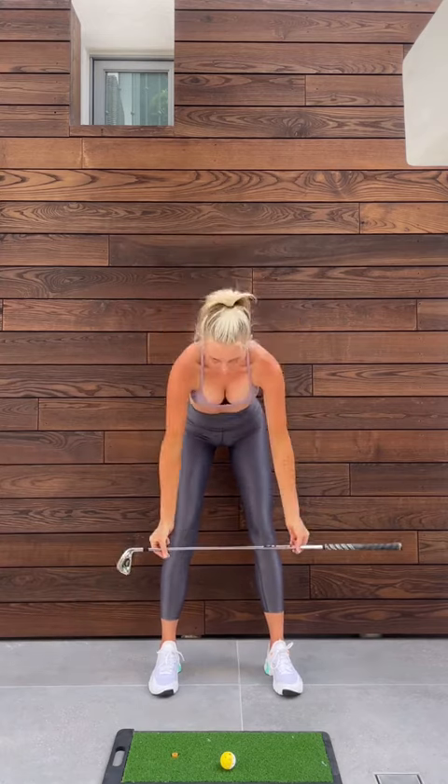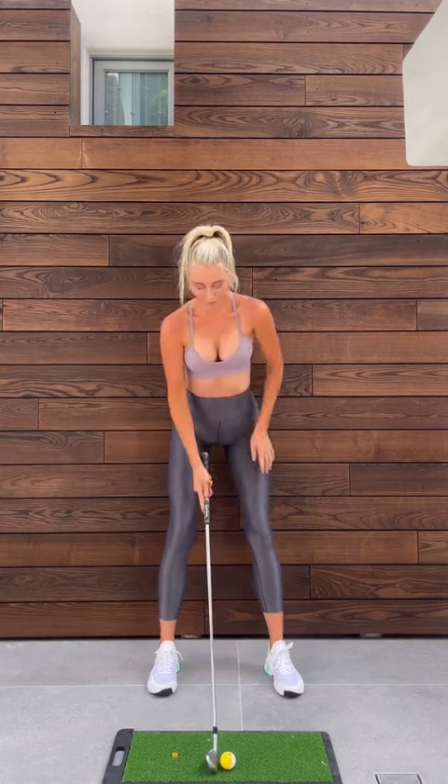I like to make sure my stance width is the same as my shoulders. Ball position: middle to forward, depending on what club I have in my hand.